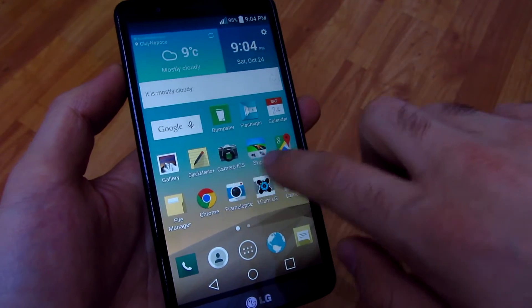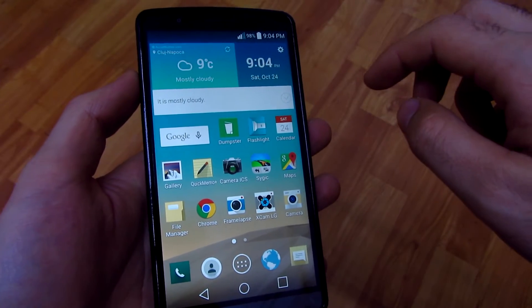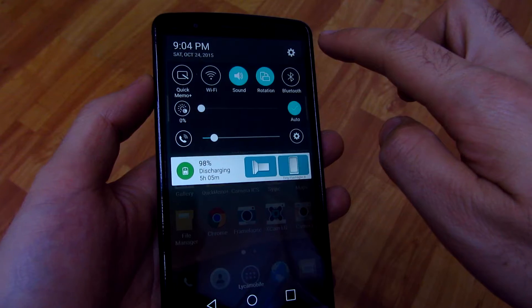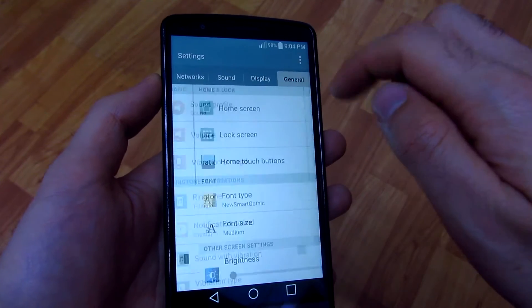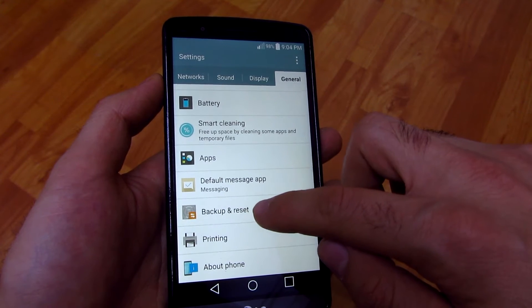Okay, this phone is working and I'm going to do a software reset. To reset, first swipe down, go to the settings icon, go to general, go down to backup and...